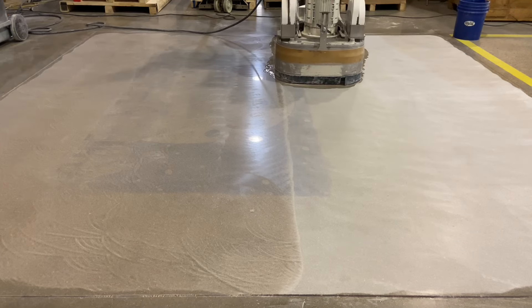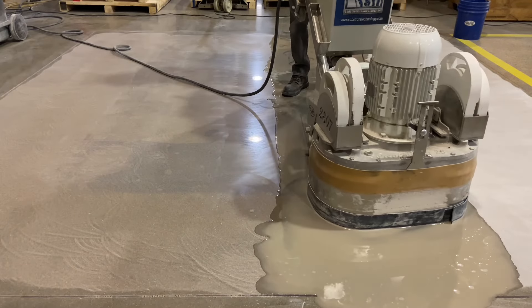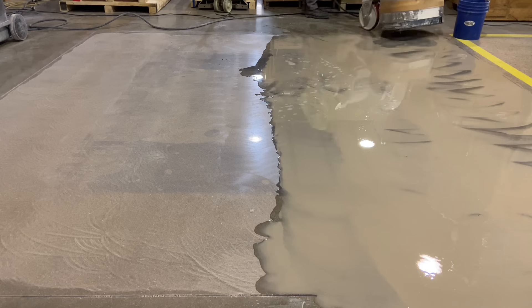The opposite side starts with the same 100 grit copper hybrid but it's run wet. The water acts as a cutting lubricant to cool the tools and allow uniform scratch removal and replacement.